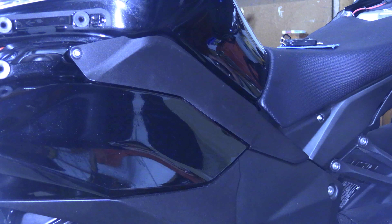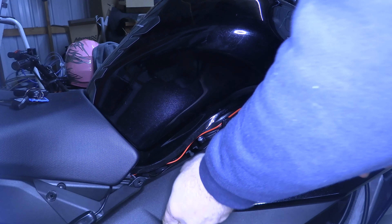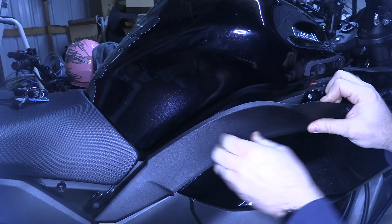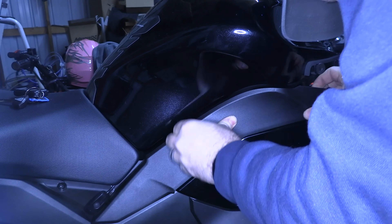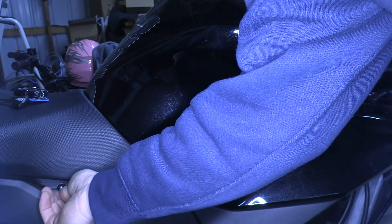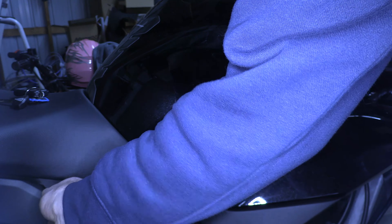Let's go ahead and do the right-hand side. Installing the side cover on the right-hand side is just like the left-hand side and removal. Just get it up under the seat. My light control is making this a little more difficult. Just push it in the grommets. Take your two bolts — 4 millimeter — tighten them down. Remember: snug, don't over-tighten.